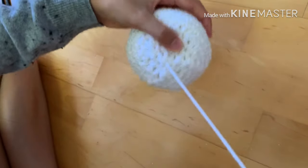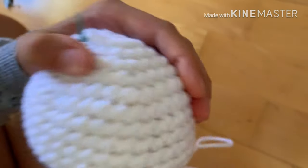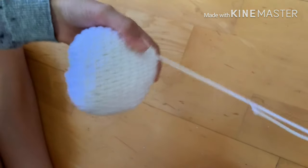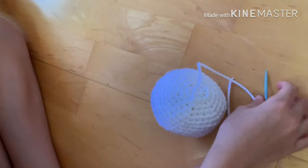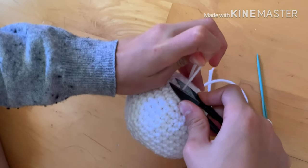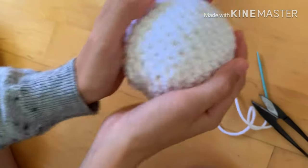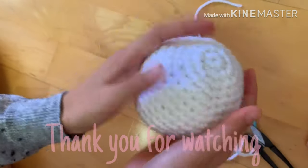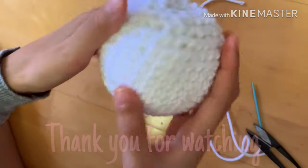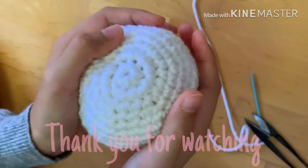Go inside your ball, bring the needle through, and cut your yarn — pull it a bit and then cut it. And there you have your ball! Thank you so much for watching. You can follow me on TikTok and I hope you guys enjoyed this video. Hope you guys play with your ball a lot!